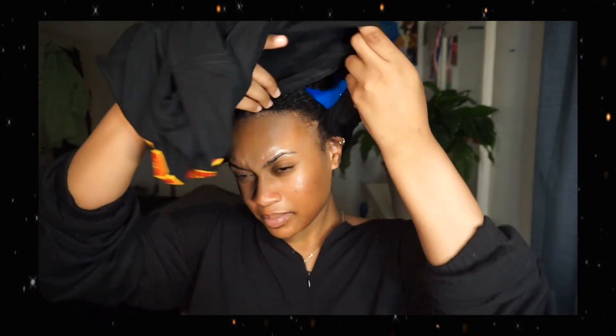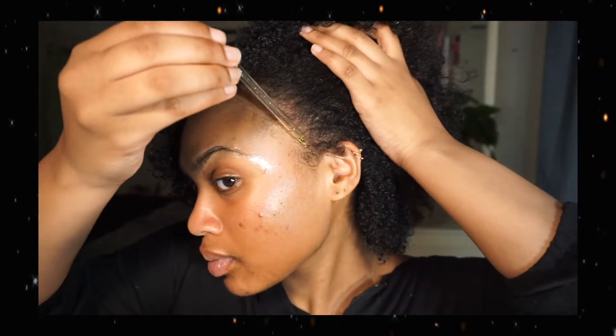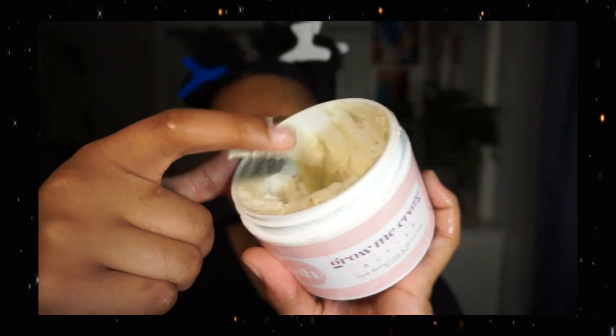Once I'm through with that I'm going to get into my hair — just a quick nighttime routine so that my hair is ready for whenever I decide to style it. I'm going to start off with some oil and run that across my edges and my middle part, then massage my scalp to stimulate growth. Once I'm done I'll moisturize my hair with some water and some hair growth butter, then braid it up so it's ready to go.